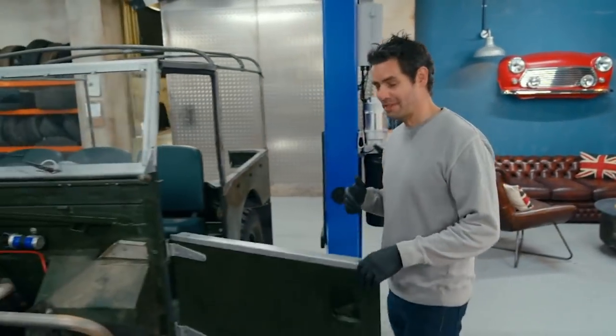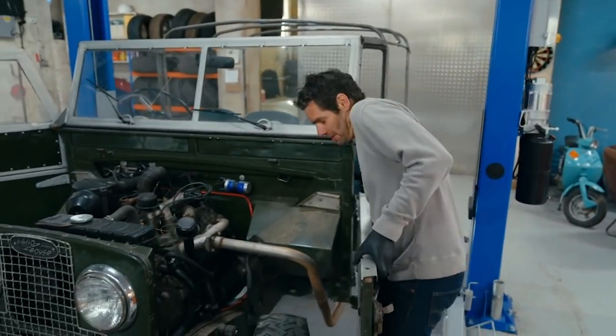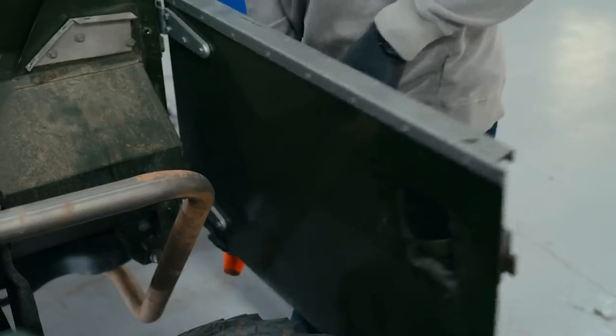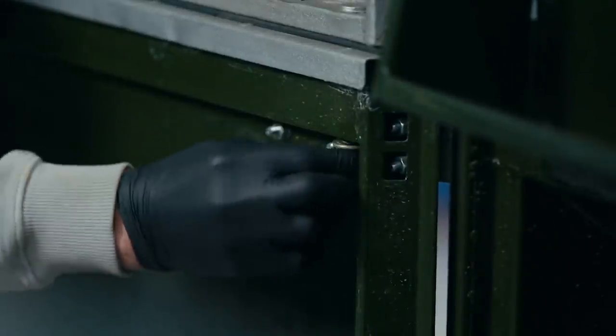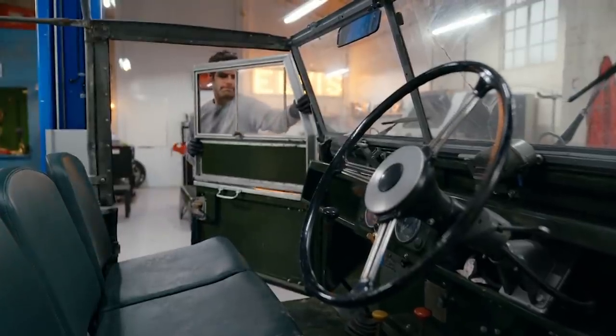The great thing about these cars is they're just so simple and everything comes apart really easily. These two-part doors are definitely genuine — the doors on later Land Rovers consist of a single panel, so that's a relief. If we'd had to buy a pair of second-hand Series 1 doors, that could have set us back up to £800.